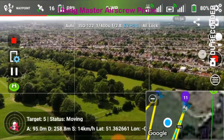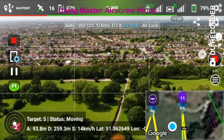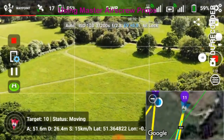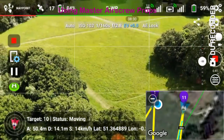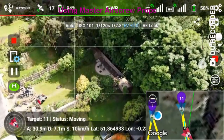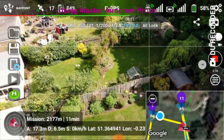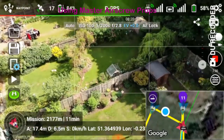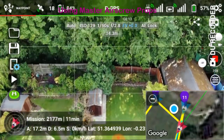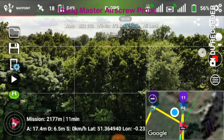95 meters altitude, 258 meters distance, 14 kilometers per hour, 79% battery. 18 meters altitude, 6 meters distance, 0 kilometers per hour, 58% battery.